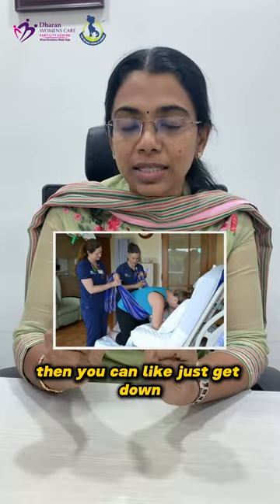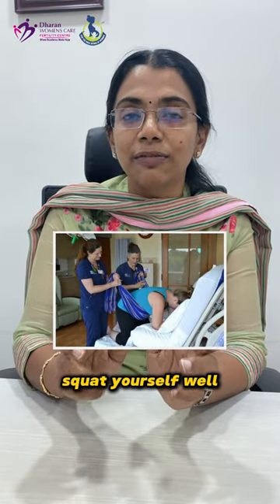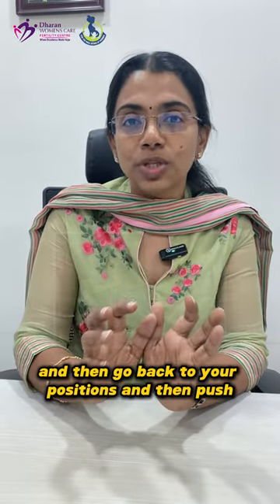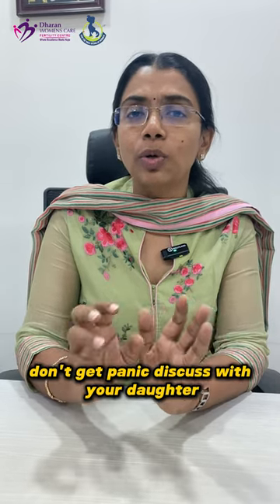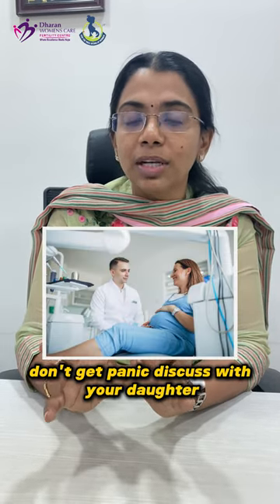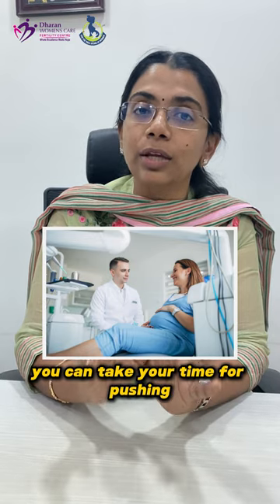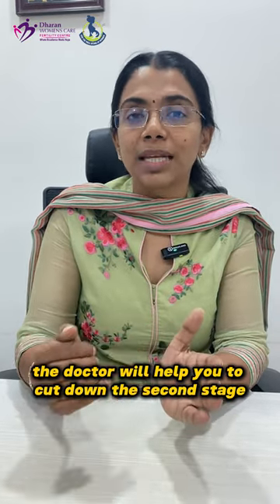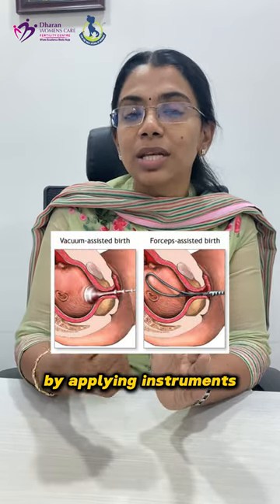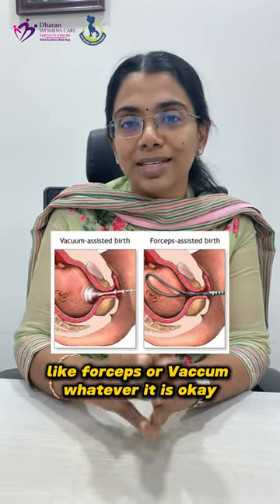If you feel like pushing all the time, you can just get down, squat yourself well, then go back to your position and push. During pushing, sometimes the heartbeats drop down — don't panic. Discuss with your doctor. If it is not an alarming sign, you can take your time for pushing. If it is an alarming sign, the doctor will help you by cutting down the second stage using instruments like forceps or a vacuum.